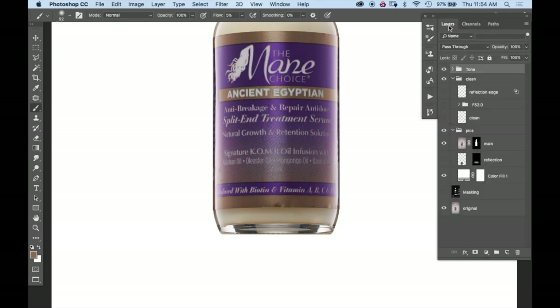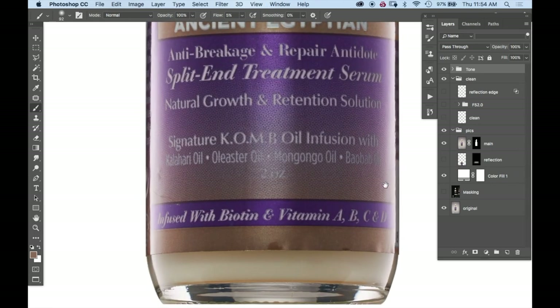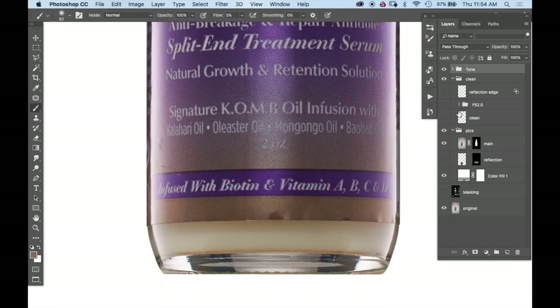On my general clean layer, I concentrate on the really big areas. This particular label on the bottom edge needed a lot of cleaning up, so I did that, as well as the transition between the purple and yellow, or the purple and gold lines — I had to clean up all of those areas.